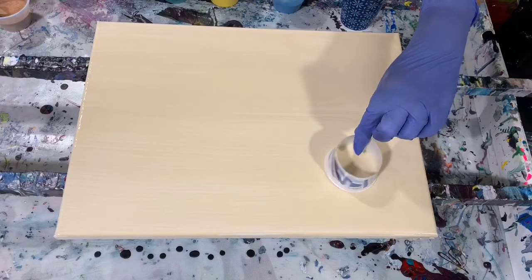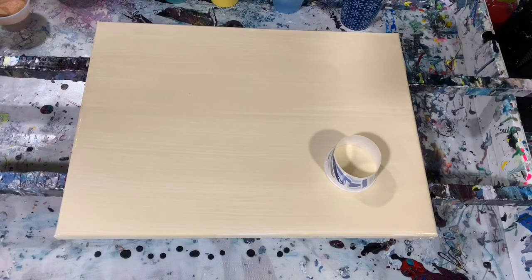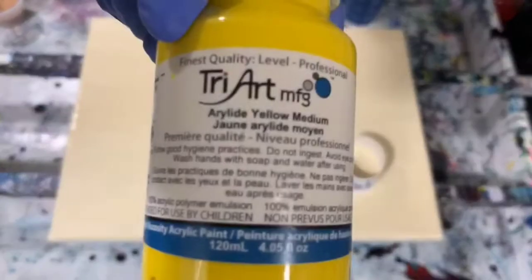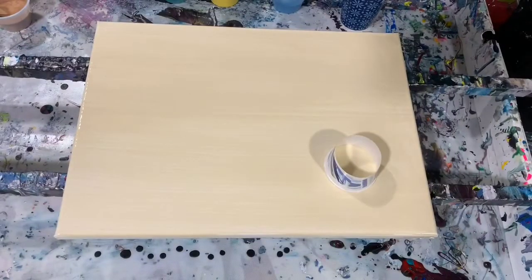Let's go over my paints. I have Golden Cerulean Blue Deep, and I did mix that with a little bit of Liquitex Basics Silver just to sparkle it up a little bit. My next color is a new paint I got on clearance — it's called Tri-Art and it is the Yellow Medium, very highly pigmented paint. My next paint is the Golden Fluid Acrylic Green Gold, and my next is the Golden Fluid Acrylic Phthalo Turquoise.